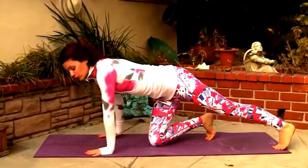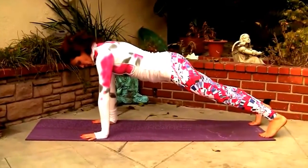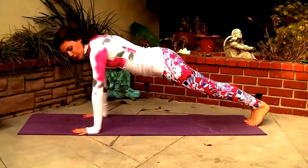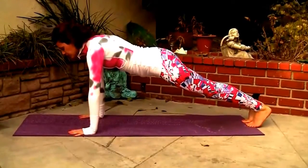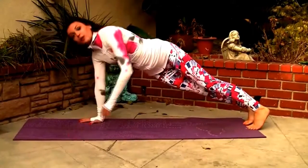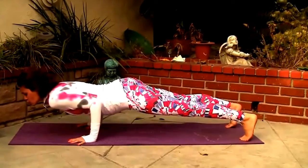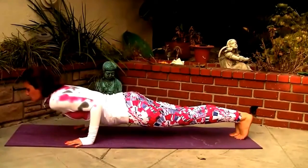So the alignment for chaturanga — I know most of you know chaturanga very well, especially because my classes are really heavy on chaturangas — but you're gonna spread your fingers open, press the heels away from you, pull your belly in, open your chest, look a few inches in front of you. And when you lower down, you're gonna keep your elbows above your wrists, so don't do this. We're gonna come forward, chest hovering over the floor. We're not lifting the hips, not sagging the hips.